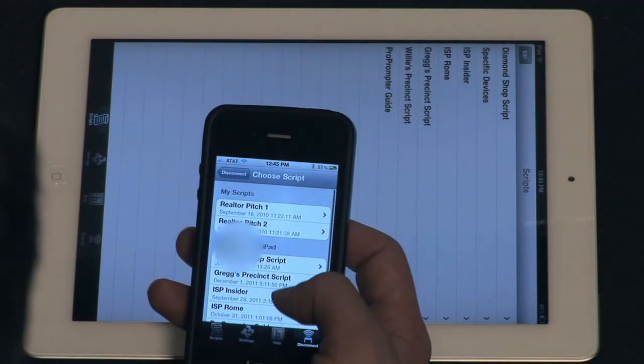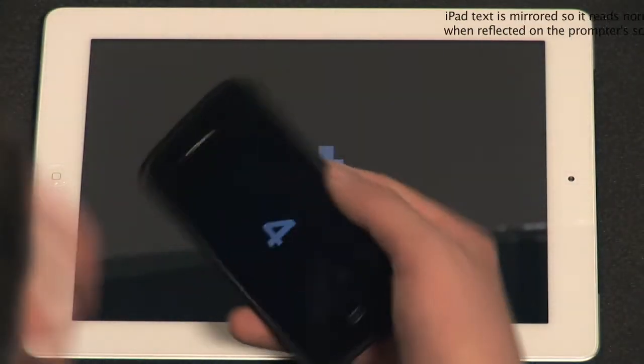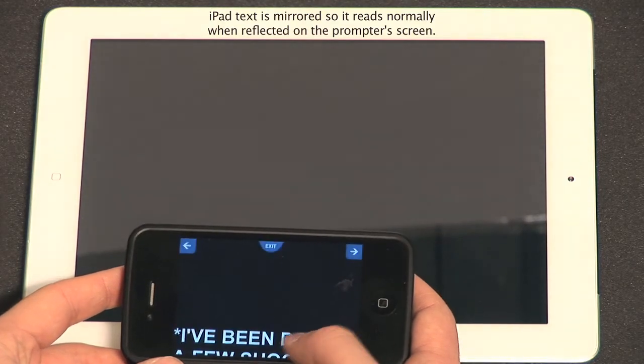You should then see a list of all the scripts stored on both devices. You can access any of them at this point regardless of whether it's stored on your display or your remote, so tap whichever script you want to run. Your script should show up on both screens and start scrolling, and your display will mirror whatever is happening on your remote.